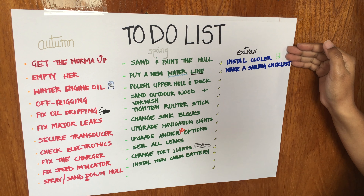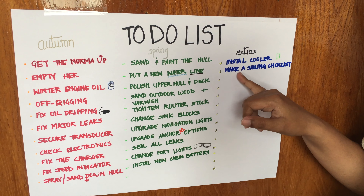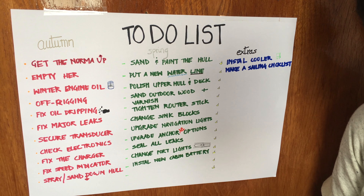Finally, mid-October is when Norma is going to come out of the water. That means all through autumn and spring, we have a lot of work to do on board, which means we need to work on a long to-do list.